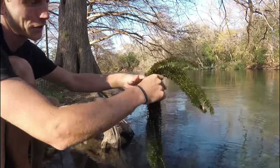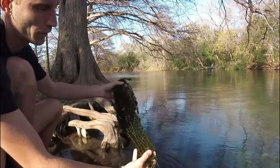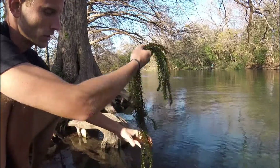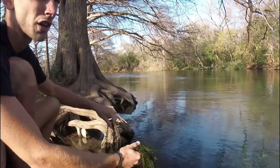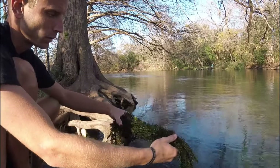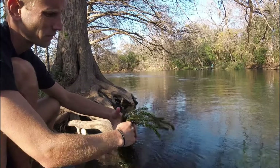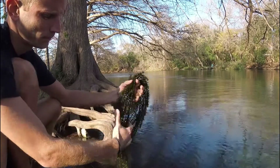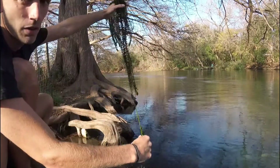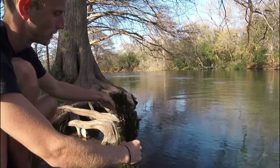There's a big bunch of anacharis that I got out of the middle of the river. As you can see, it's very healthy even in the wintertime — it's not as vibrant as it would be in the summer, but it's still going strong. The longest one is probably four feet long.